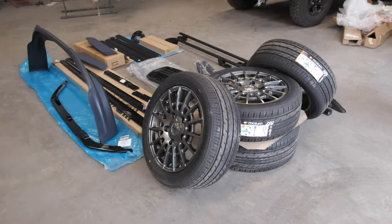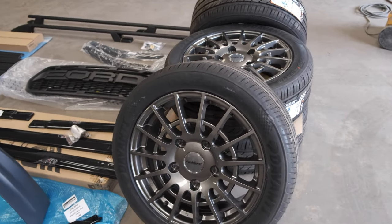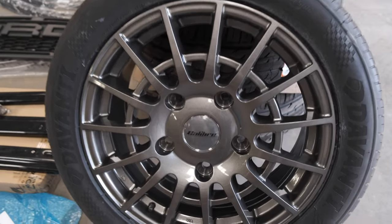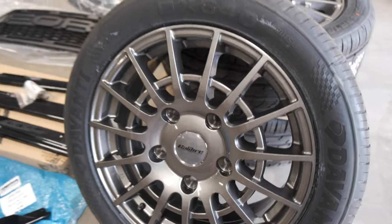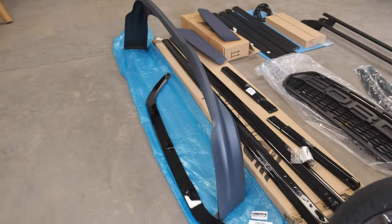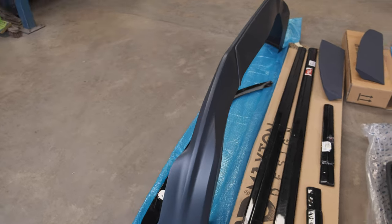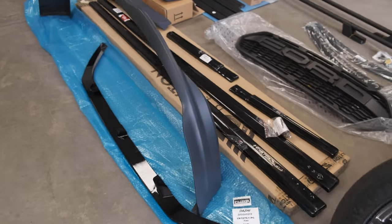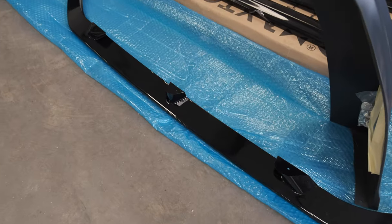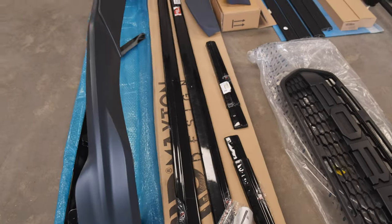Here we have all the bits for the Ford Transit Custom. We've got the alloy wheels — these are the Calibre T Sport in the Gloss Anthracite with new tyres on as well. Then we've got the front lower bumper section, which has to be colour coded, fitted and bonded onto the van. And we've got the gloss black centre trim and then the Maxton gloss black side skirts.